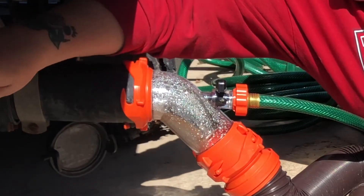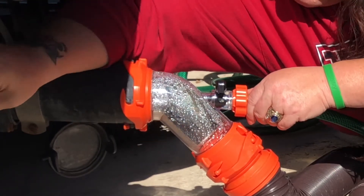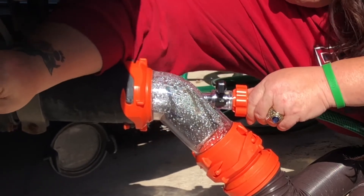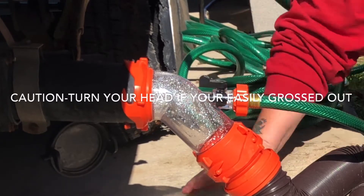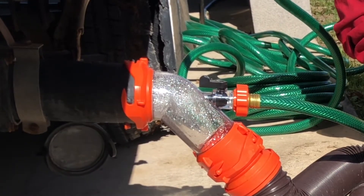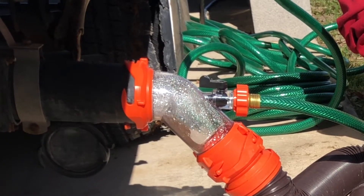I'm going to go ahead and turn this off. Open up the black tank. Okay, the black tank is open. I'm going to start flushing it out. Turn your head, folks.